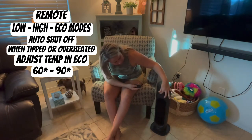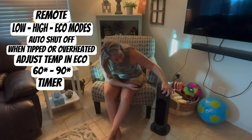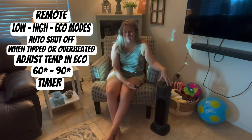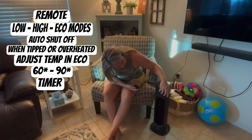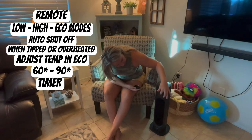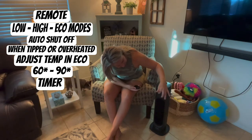There's also a timer, so you can set a timer for as long as you want it to run. Once it's reached that timer, it will shut off.